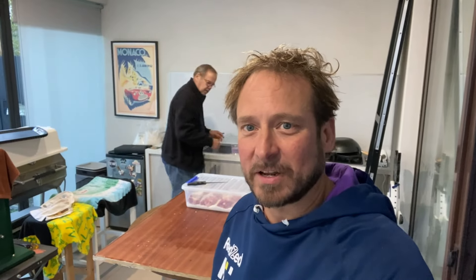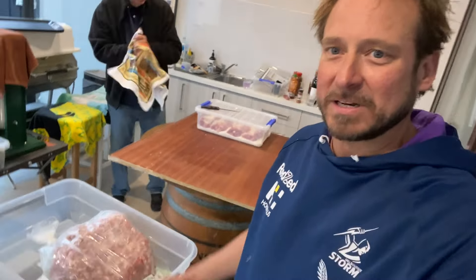I went to the Dandenong Market and bought two whole pork necks and 10 kilos of pork mince. So I did it 50-50 — five kilos of pork neck and five kilos of pork shoulder minced together, minced once on the big holes of the mincer. You ask them to do that, they'll do that for you.